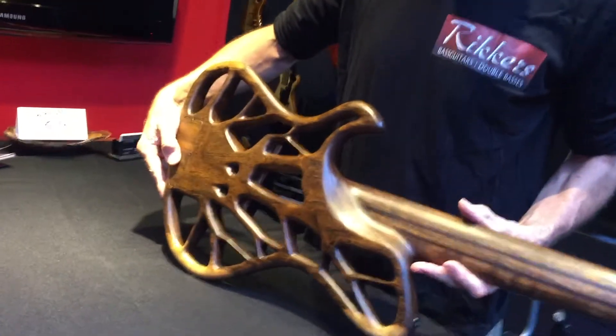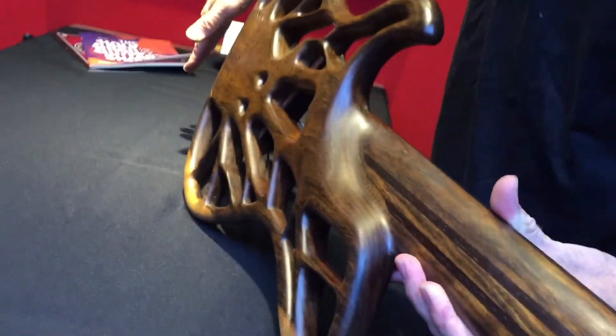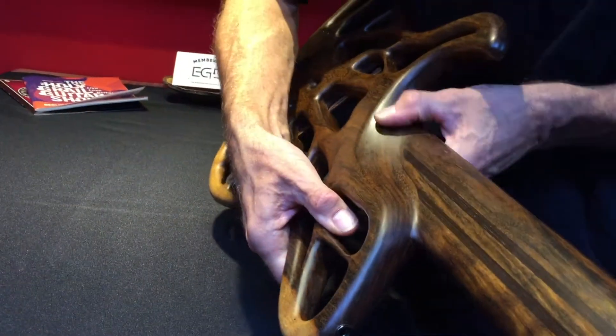Further on, we make a nice transition from the neck to the body, so you won't have anything that your thumb sticks to on the back.